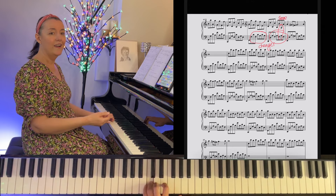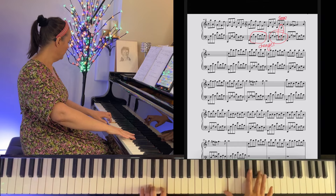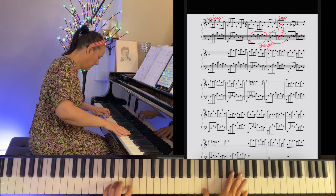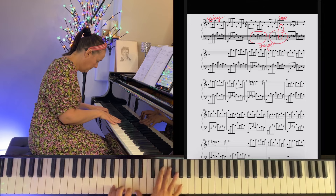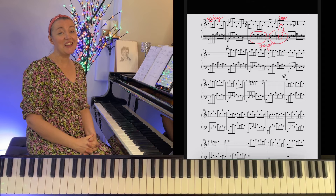Let's listen to the whole of the broken octave section — I really enjoy it, it's lovely. And then, guess what — section A again, followed by section B again.